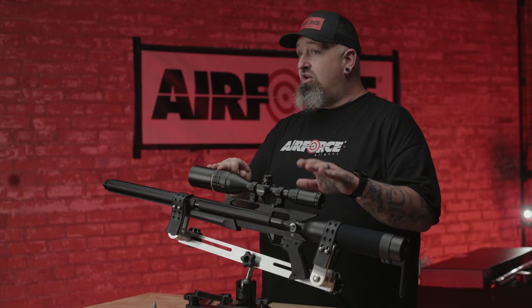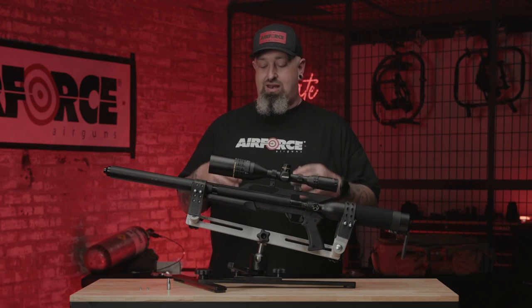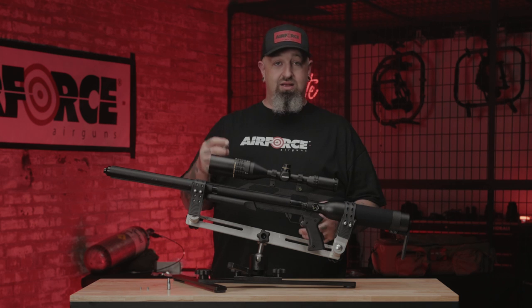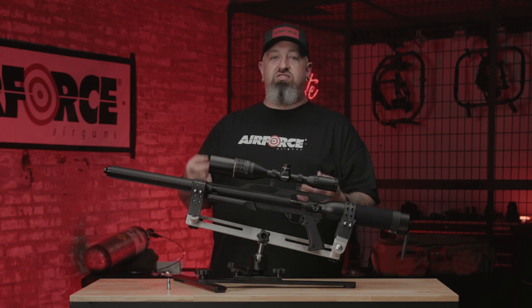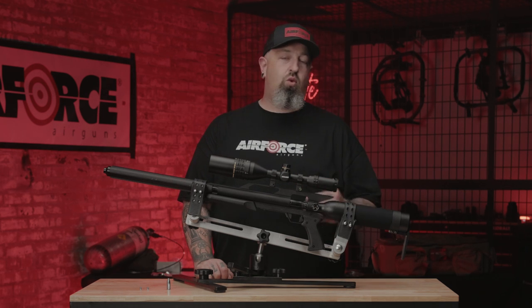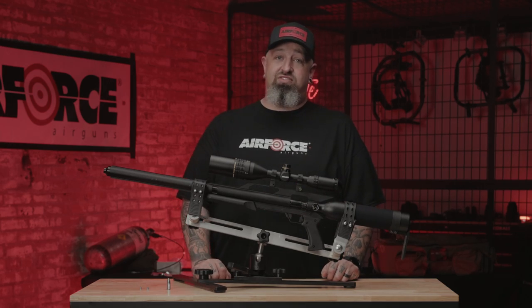In this air rifle, we also do not recommend sabot rounds — a lead projectile or any type of projectile inside a plastic housing. They're not as accurate or precise. Just don't do it. Another issue: copper jacketed slugs. We know there are muzzle loaders out there that take .457s, but that is for a muzzle loader — that's a combustion round. This is air; whole different ball game. Don't use it or you'll be voiding your warranty, calling us to remove a slug from your gun, which can be costly and damage the barrel.